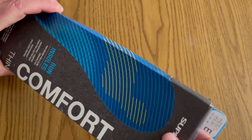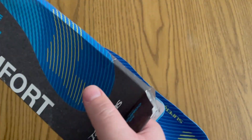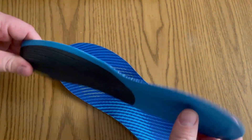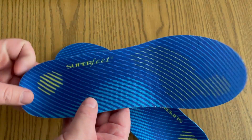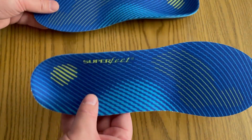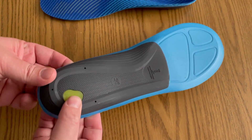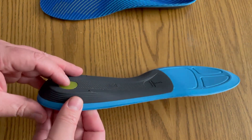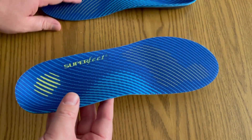Let's open these up and take a look at them. You can kind of see just how thin these actually are — I was a little bit surprised at how comfortable they are. For the heel, they've got an additional gel pad that you definitely notice while wearing them.